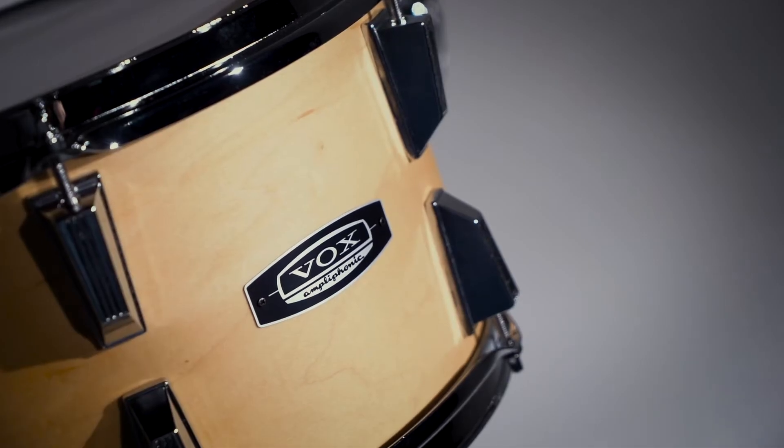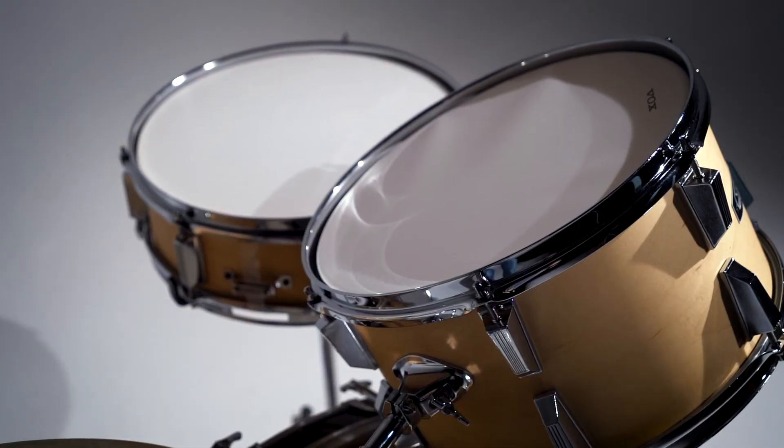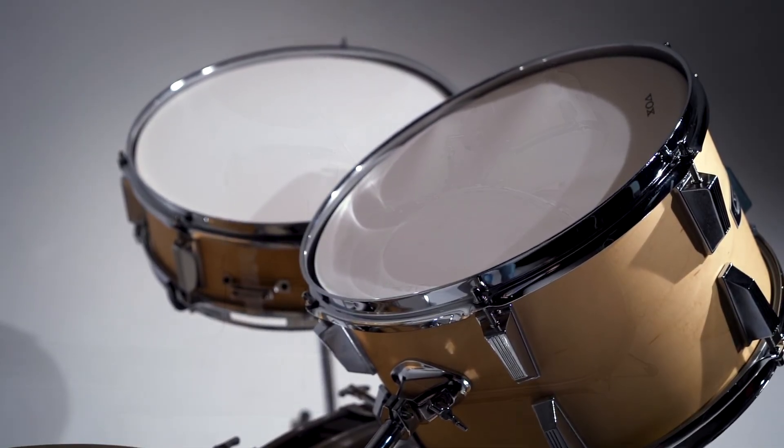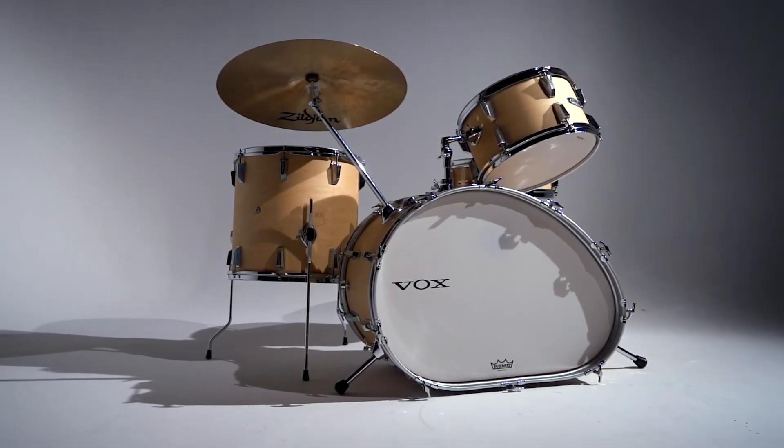Easy to set up and ready to play. The kit includes all the necessary drum stands and hardware, so you are ready to rock. Vox is proud to introduce the Telstar Maple.